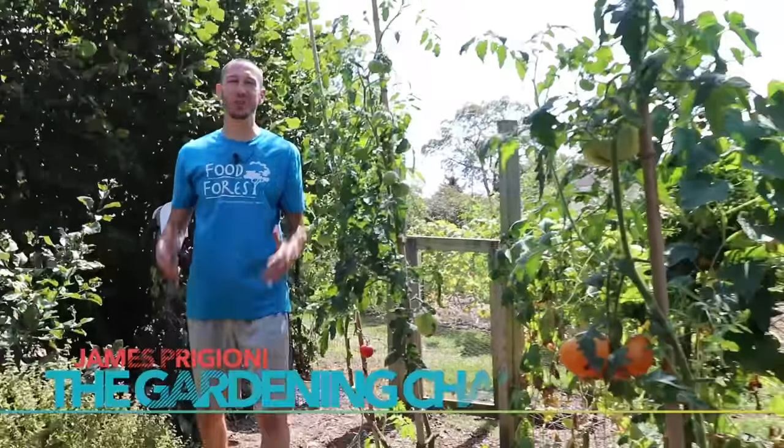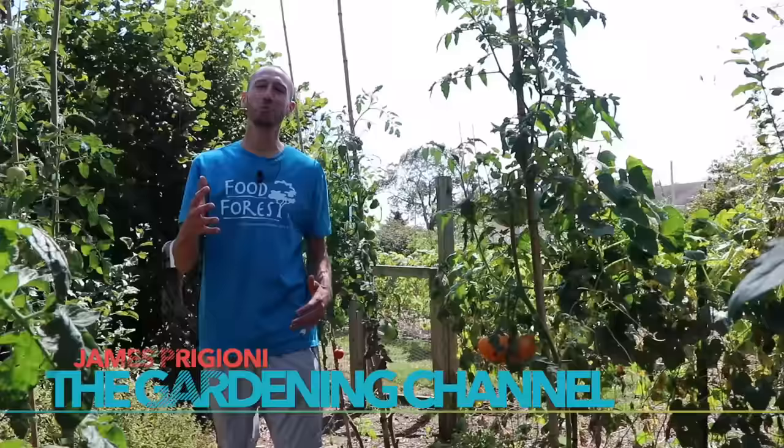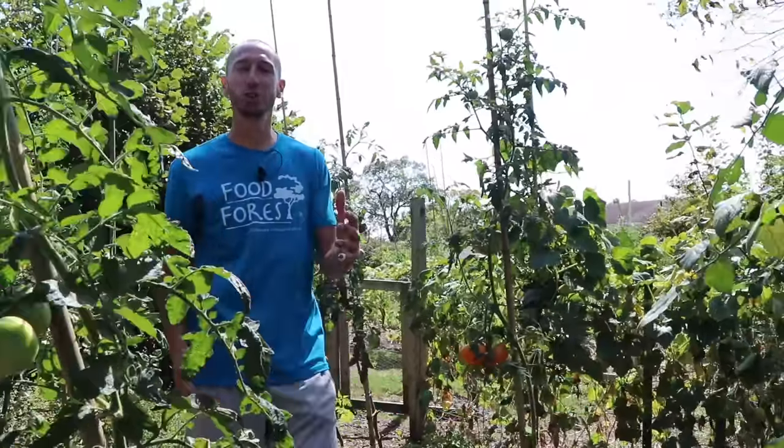What's going on growers, it's James Paggioni coming to you live from Jersey. Some of you have been following the channel for years, and you know that a woodchip mulch is one of my favorite ways to aid microbes in fertilizing the soil. But I like to use other amendments as well to improve the quality of the soil. So today I want to show you what happens when you use coffee grounds in the garden.